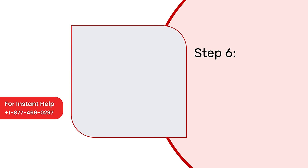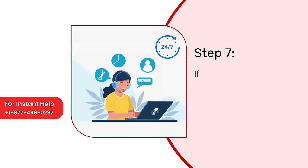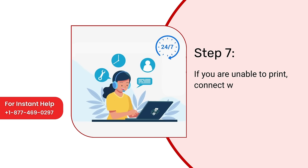Step 6: Now give a test print. Step 7: If you are still unable to print, connect with a technician online.